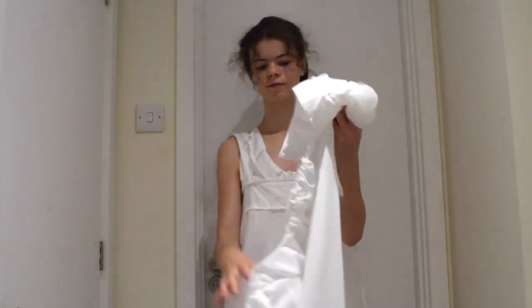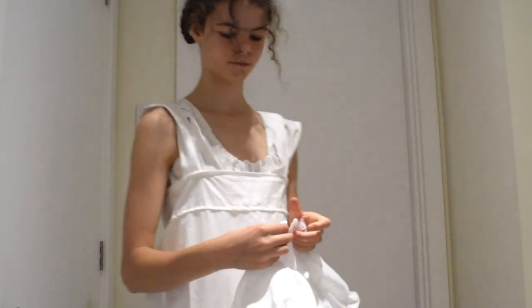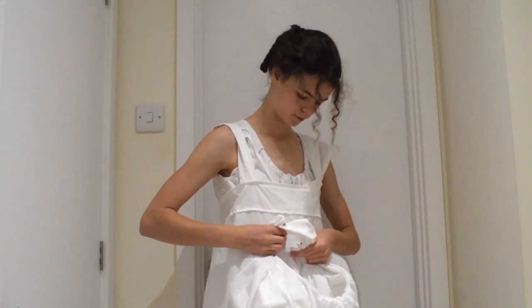Finally, the dress was put on. It is high waisted and closes with a drawstring at the waist. The bodice closes at the back with hooks and eyes, though often drawstrings were also used at the neckline.